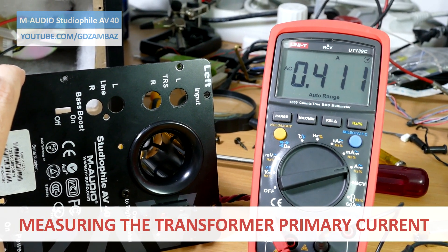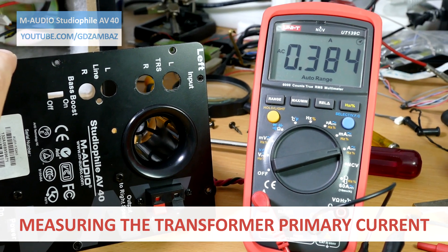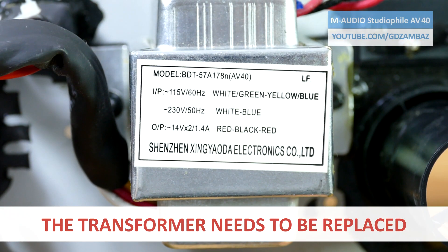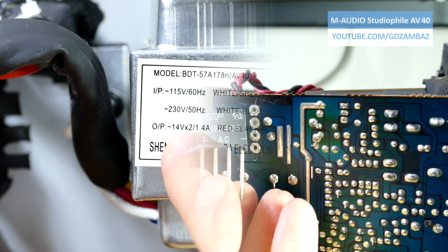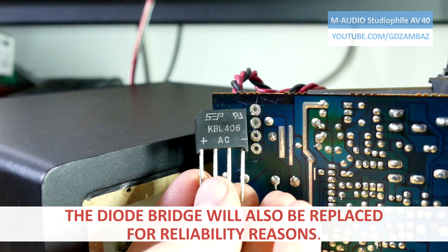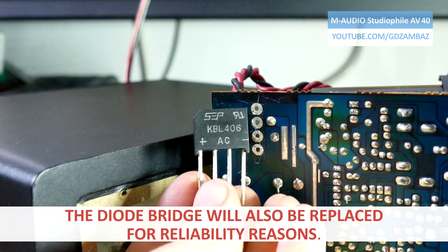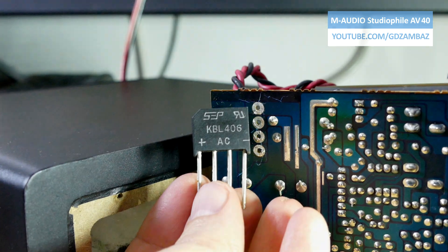Also, the current in the primary coil is very large, which leads us to the conclusion that the transformer was damaged from the overheating and unfortunately I need to find a replacement. At that point I also decided to buy a new diode bridge as well, because this one was also under stress long enough during the recording of this video and I didn't want to take the risk of repeating everything from the beginning in case it fails later.